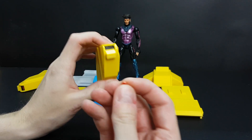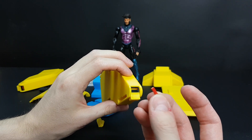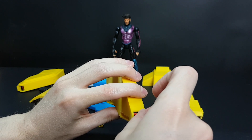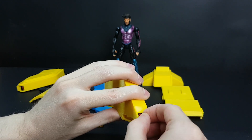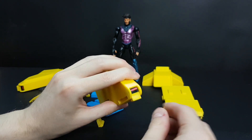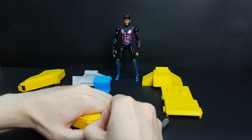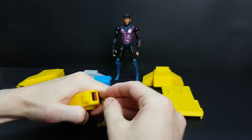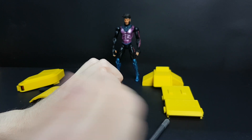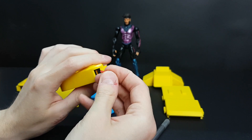This is a part that goes inside. You may need to cut this part — I made a small cut here so the width is better, because printed tolerances are sometimes very small. Sometimes it's better to just cut it a little to make it fit better.